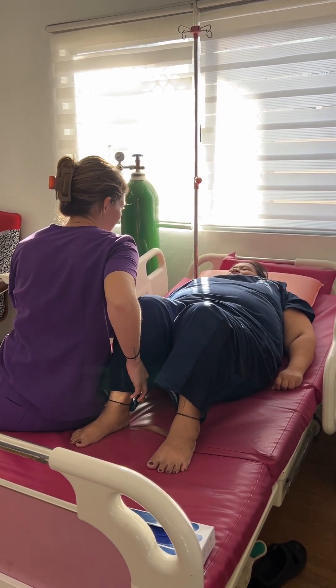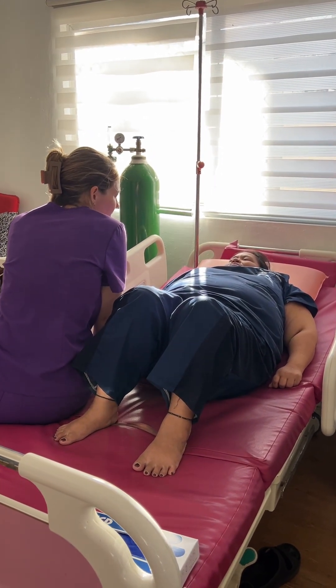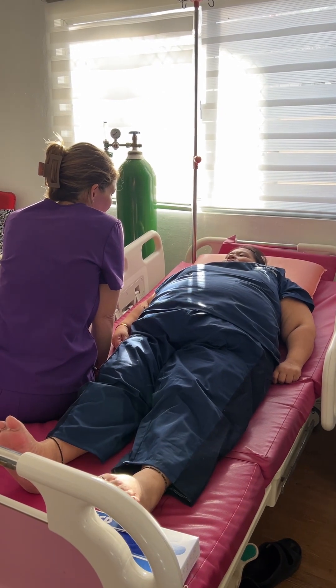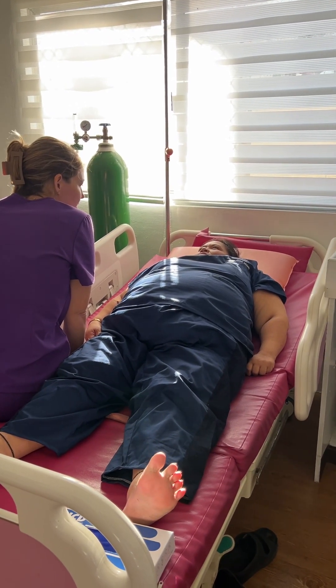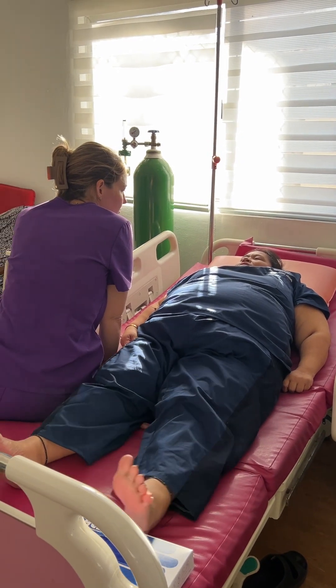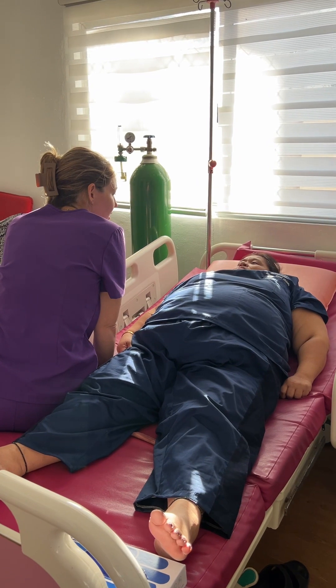You're only eight centimeters, so you're not quite ready to push. Your baby is showing signs of distress, and I think we should probably transport to the hospital. Do you understand? The baby is showing signs that there may be some cord compression. Do you have someone here that can drive you?